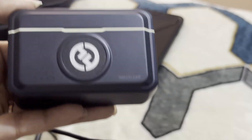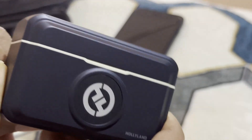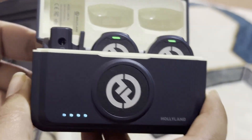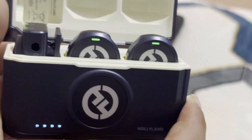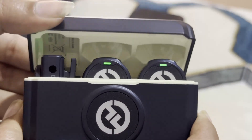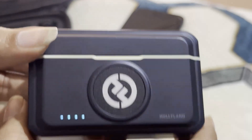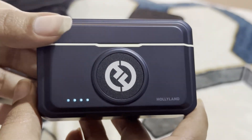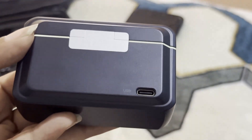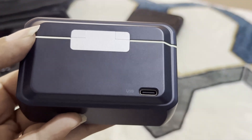If we talk about the battery capacity: for the camera version, the battery capacity is 145 mAh. For the mobile version charging case, it is 750 mAh. And for the camera version charging case, that is 1950 mAh. So this is its battery capacity.